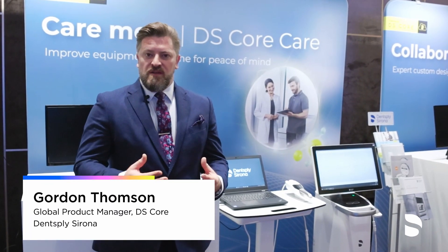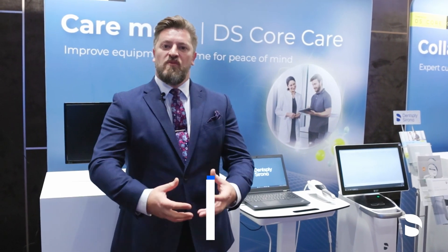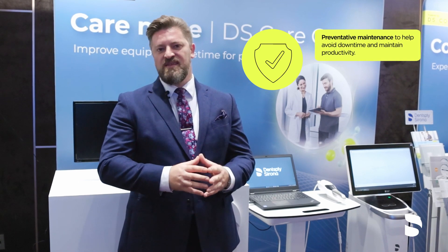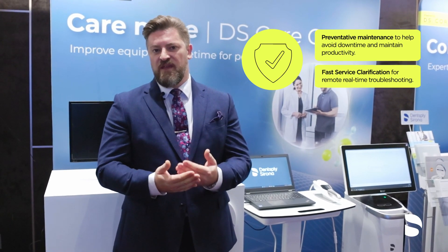DSCore offers more than just connecting dentists with their labs — it also connects them with Dentsply Sirona and our service technicians via DSCore Care. DSCore Care is a new service that allows dentists to have their equipment fully protected and maintained with preventative maintenance and fast service clarification.